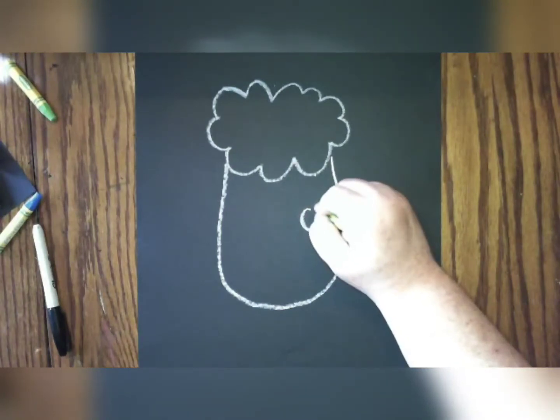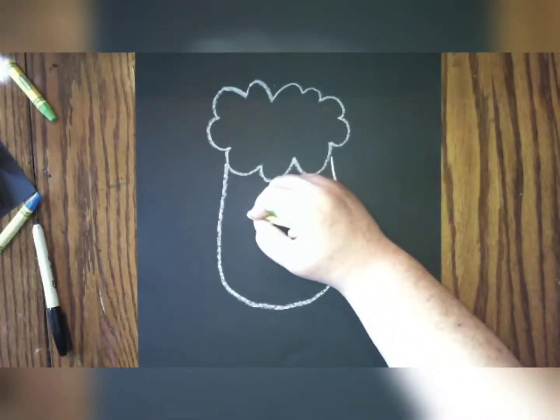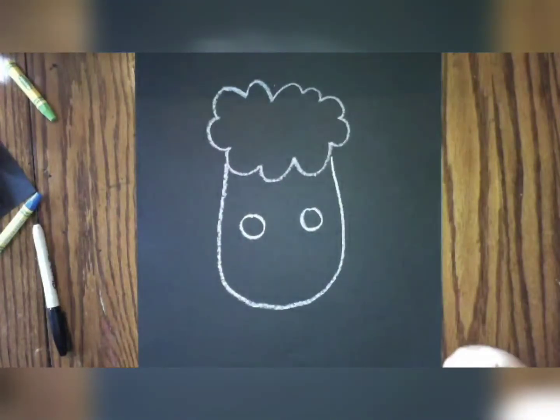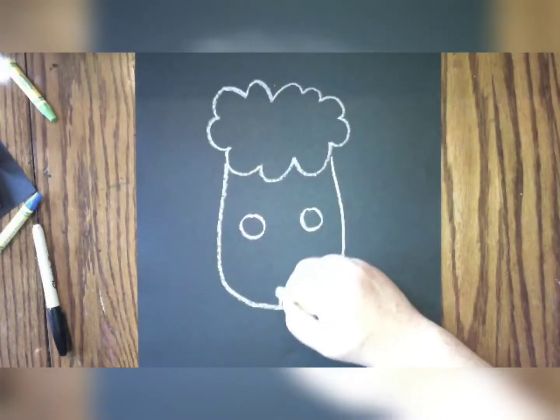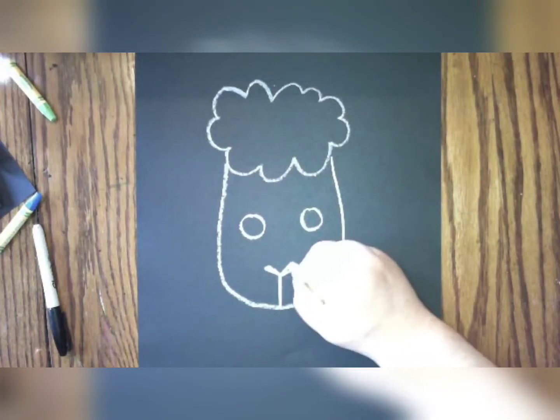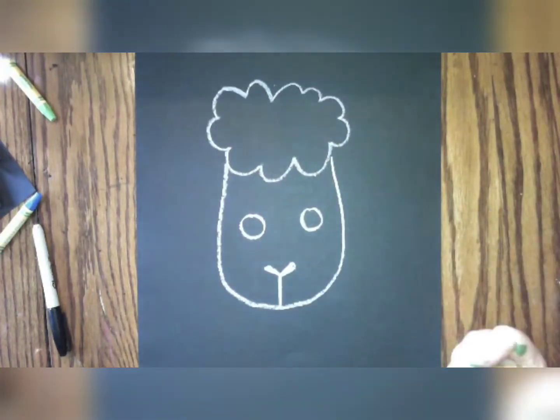Kind of in the middle of your sheep's face, you're going to want to draw or trace two eyes. You can use a quarter to trace your eyes or just draw them by yourself. After that, from the bottom of the face, you're going to draw a line up for the mouth. You're going to draw a V shape for your nose. You can kind of fill it in and make it a big thick line.